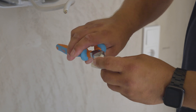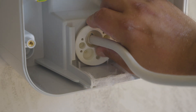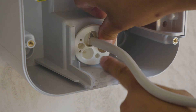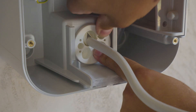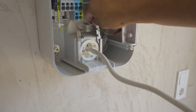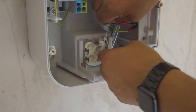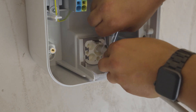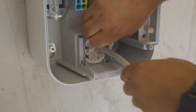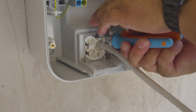Cut the grommet and insert it through the mains cable. Slot in the metal piece to hold the grommet in place. Use the provided cable tie to fix the electrical cable in place. Snip as shown.